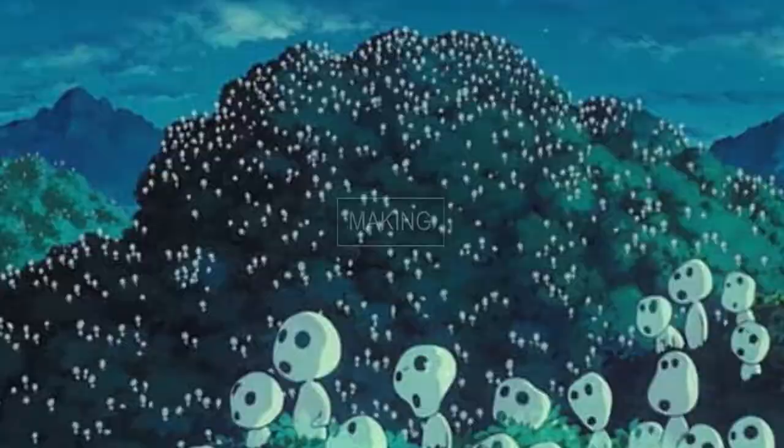On today's cosplay tutorial I'm going to be showing you how to make your very own San from Princess Mononoke knife! So let's get started!